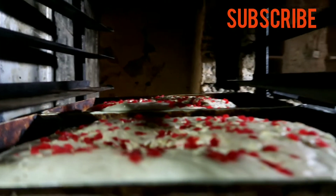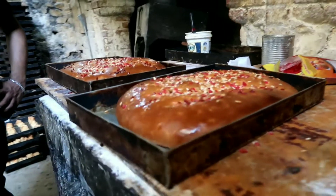Look, it's ready for the bun and it's going to bake for this machine. Finally, it's ready for the bun.